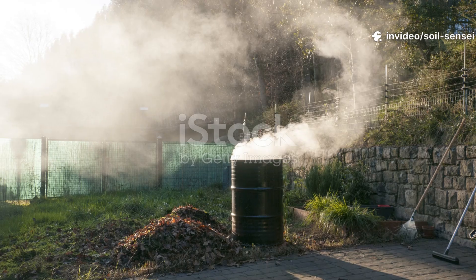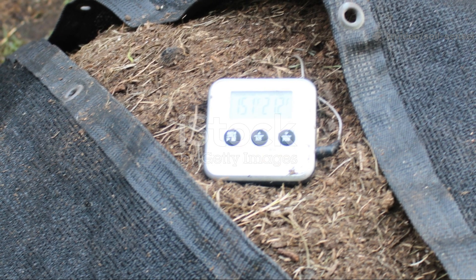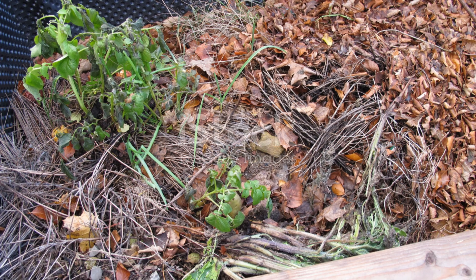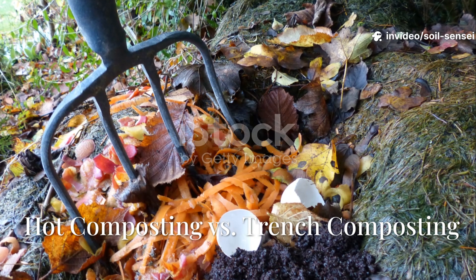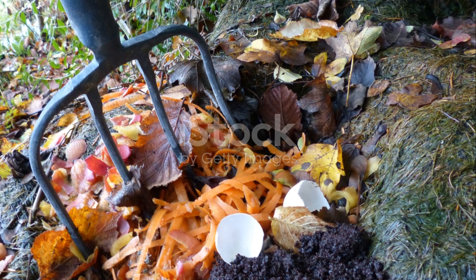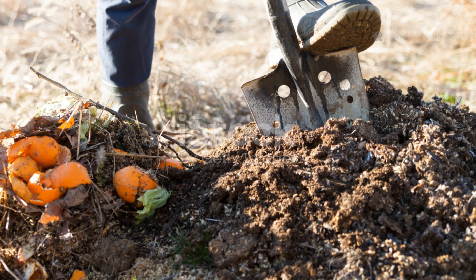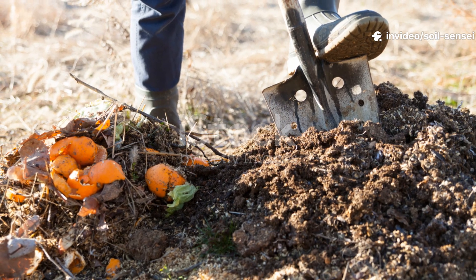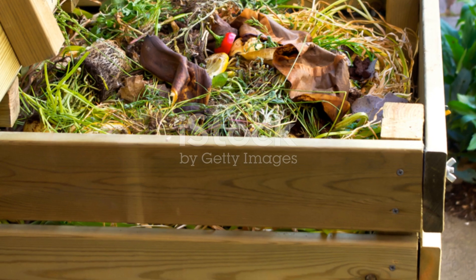Cardboard decomposes much faster in hot compost than cold compost. If your pile isn't heating up above 120 degrees Fahrenheit (about 49 degrees Celsius), your cardboard is going to sit there looking at you judgmentally for months. Hot composting requires a minimum pile size of about 1 cubic yard, proper moisture, adequate nitrogen, and regular turning. If you can't maintain these conditions, consider switching to a slower but more forgiving approach like trench composting, where you bury small amounts of cardboard directly in garden beds with plenty of organic matter.